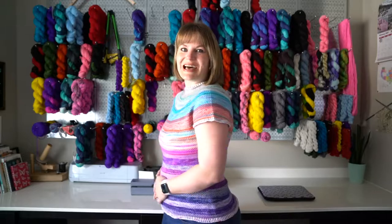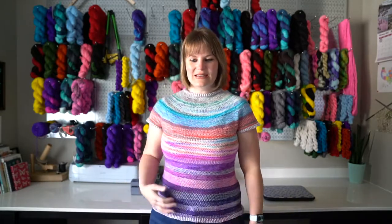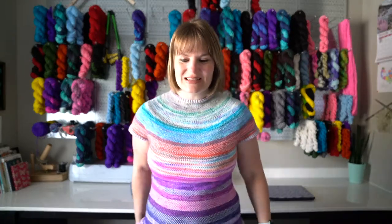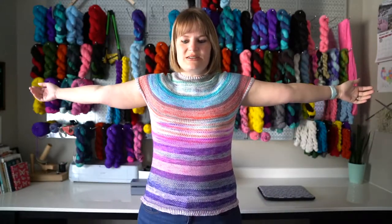This is my Sea Glass Tee. It's a pattern by Wool and Pine Designs, and I knit this out of my 2021 Fuzzy Whatnot's Advent — this was the cool advent, and it was 12 minis in one full skein. I made an entire tee out of it.